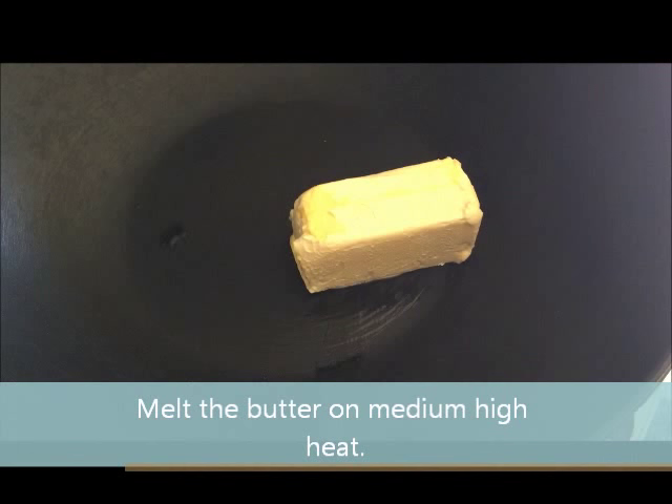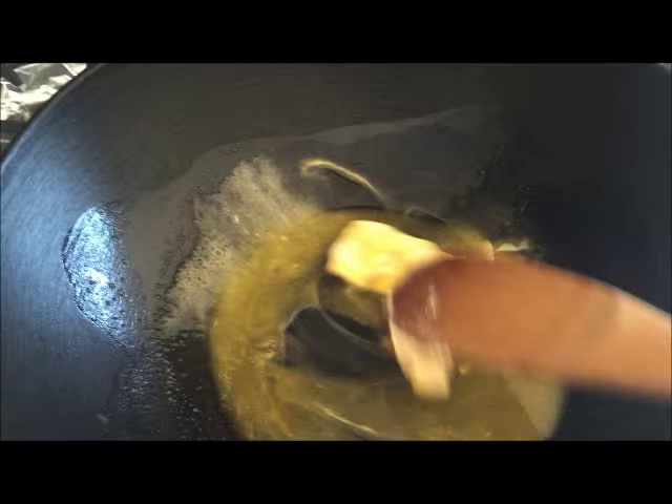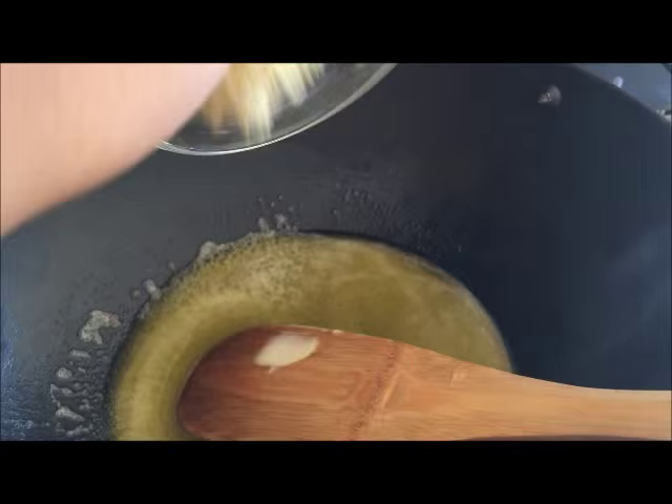So I'm gonna melt my butter first. Once your butter melts, go ahead and add in the garlic.